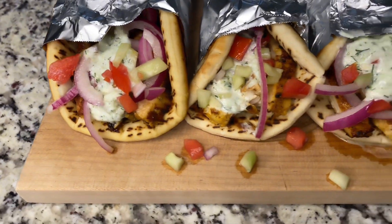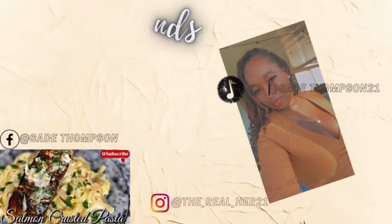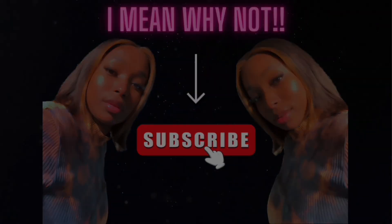Welcome back to my channel! Today we're making chicken gyros. Do y'all say gyros or gyros? Where I'm from we say gyros. I want to give y'all a heads up — you do have to marinate this meat for at least one hour, up to overnight. So if that's something you want to do, go ahead and get it started right now. I'm cooking this tomorrow, so we're going to let it marinate overnight.